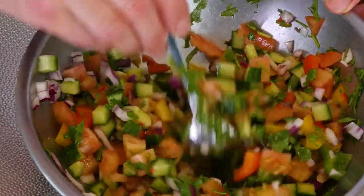It's very fresh with coriander, cucumber, tomato, fresh peppers, white wine vinegar, salt and some sugar.